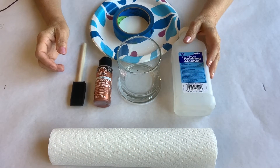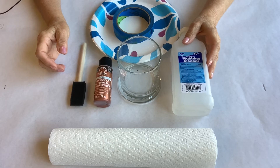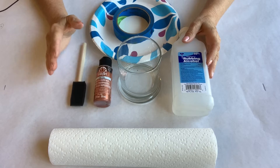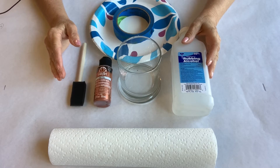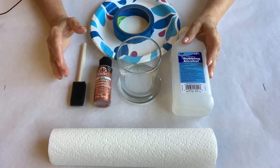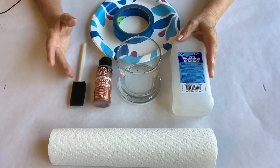First, a disclaimer. Please do not paint your glass within one inch of the lip of the glass on the outside, and please don't use acrylic paint on the inside of the glass. This is only meant for decorative purposes, not for eating and drinking.